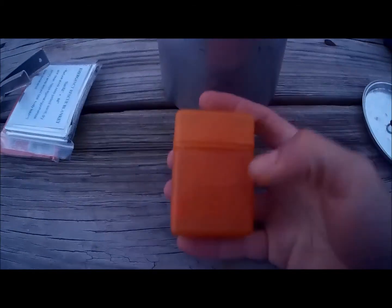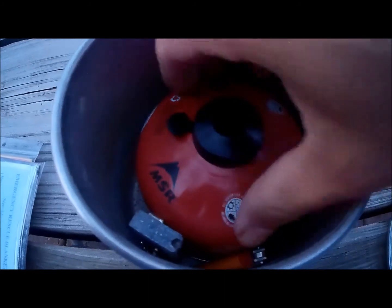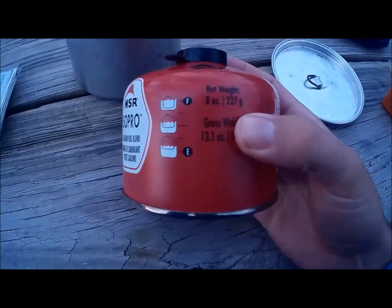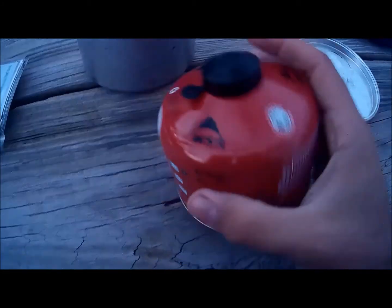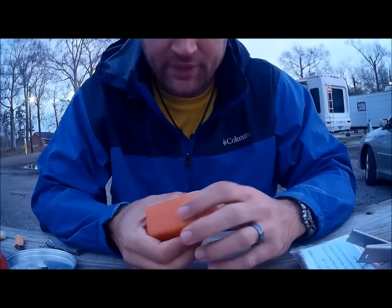Here's the pot. Got a nice little lid. That's my cook stove, I'll go over it in just a second. That is seasoning, I'll go over that in a second. Here's my fuel for my stove — the MSR 8oz fuel canister. And I keep a flint and a lighter.